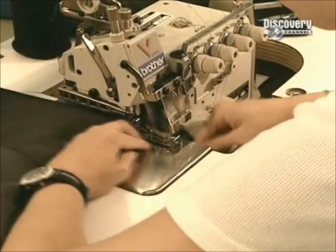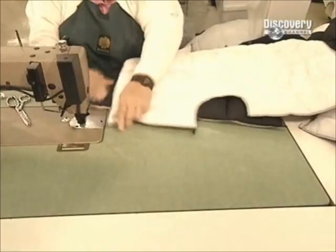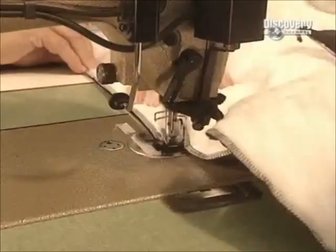The excess insulation is trimmed. Then an overlock is sewn around each piece to hold the remaining insulation solidly in place. Once they've completed each piece, it's all sewn together.